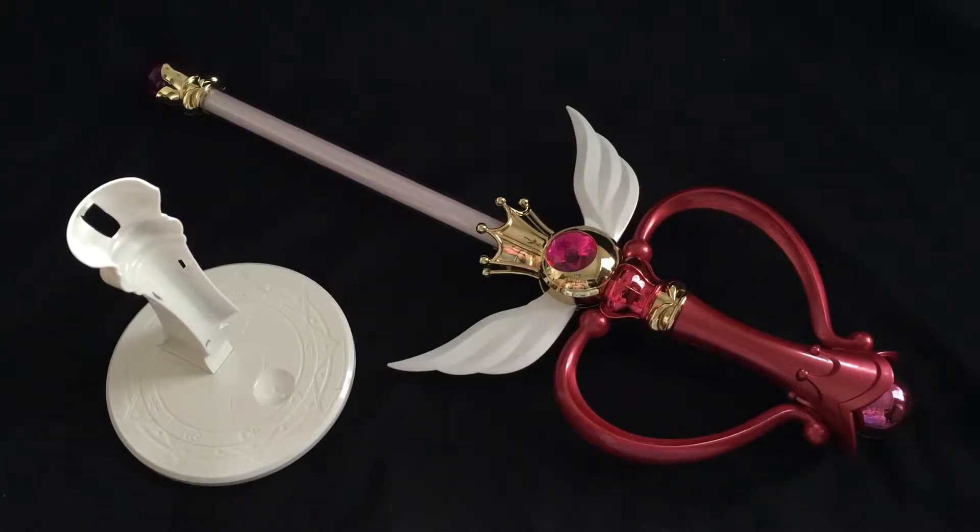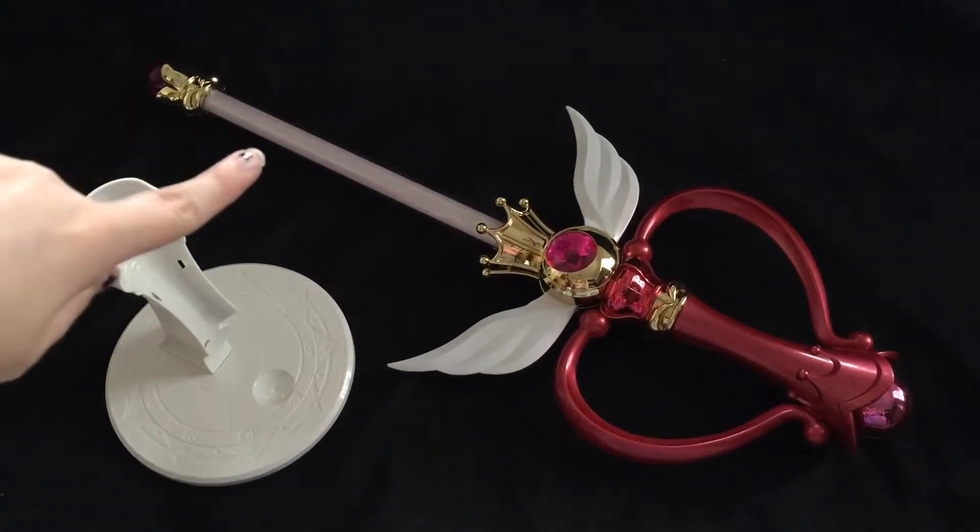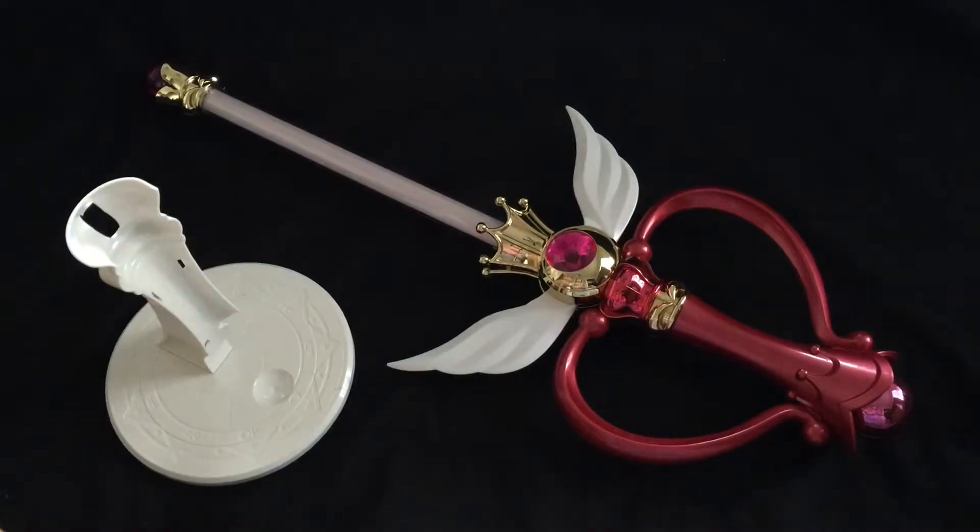Hey everyone, this is going to be one of my rare talking videos. I seem to have lost my LR44 batteries and my Kaleidomoon Scope Proplica is actually defective. This rod here doesn't light up when it should.